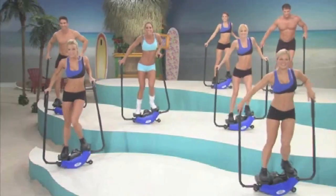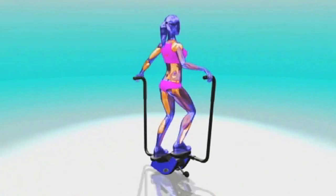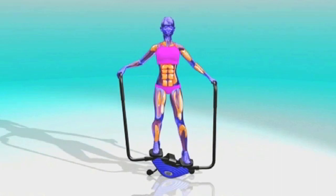Wow, this is so much fun — and so much is happening. The Bun in Thigh Wave creates a smooth all-around multi-muscle motion that is unlike anything you've ever experienced before. This is the secret to a fitness model's body.